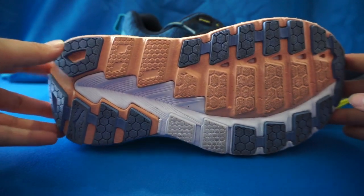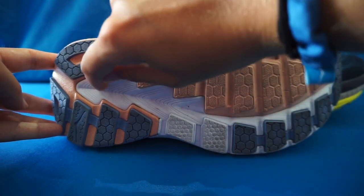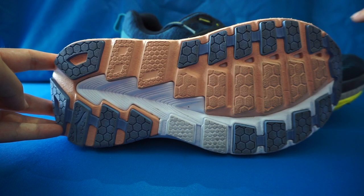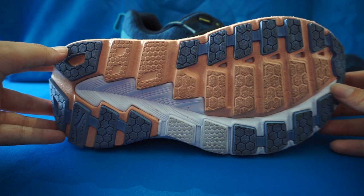Moving on to the outsole, this is going to be an uppercase J-frame as it moves throughout the shoe and past the metatarsals. The J-frame uses rubberized foam for support, rebound, and durability.